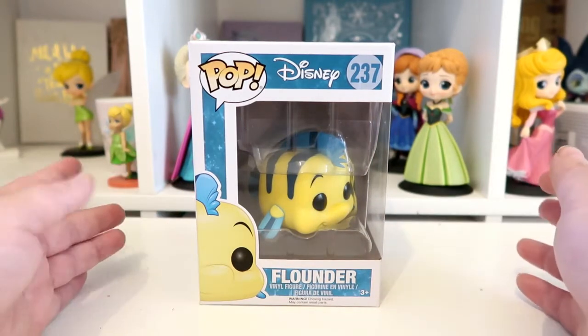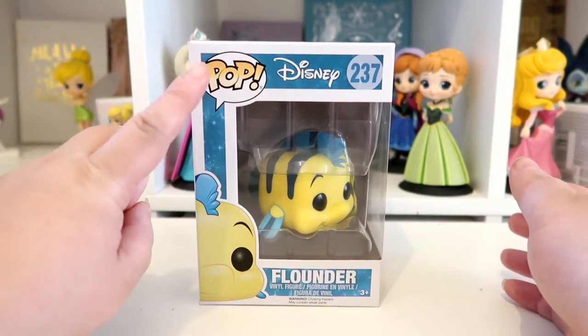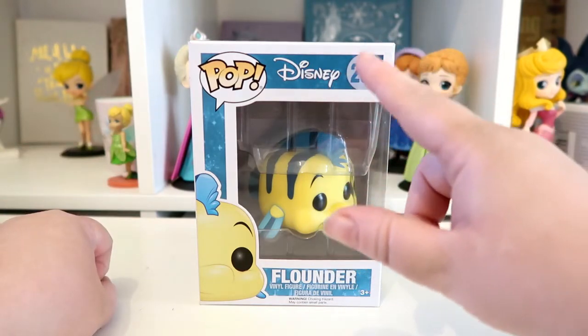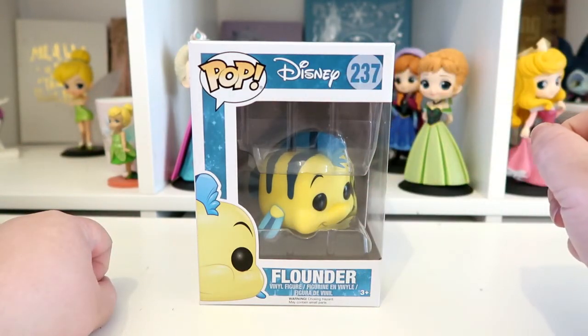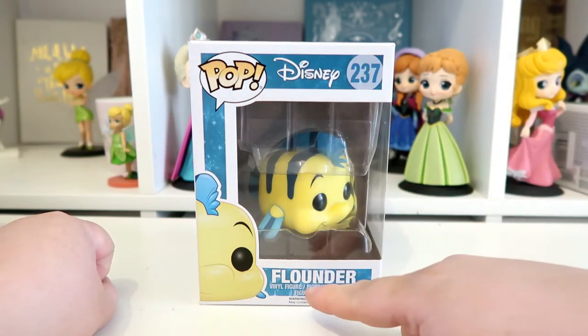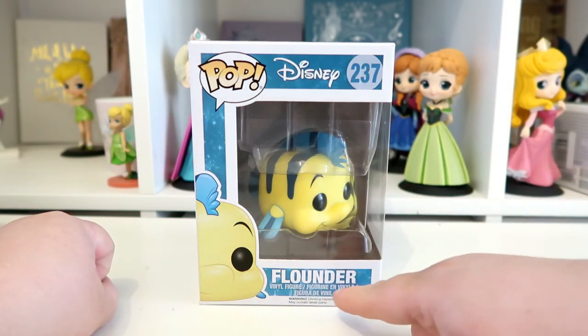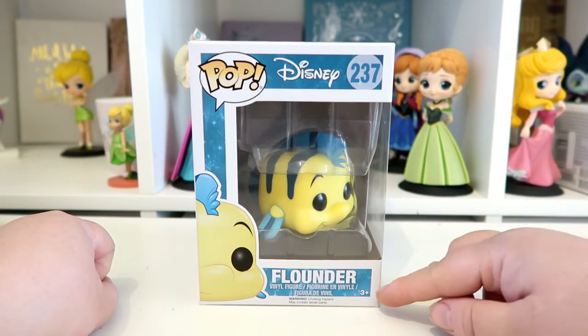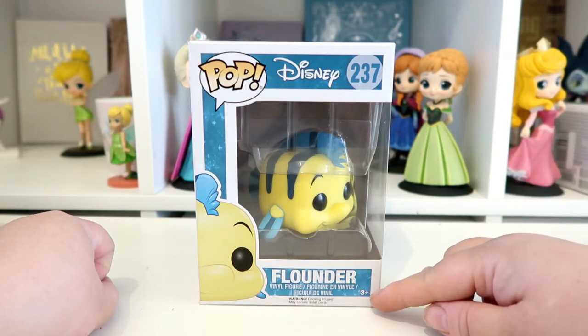As with all pops, it has the Pop logo in the left hand corner, then it's got the Disney logo, and then it has his number which is 237. If we come down to the bottom of the box it just says 'Flounder vinyl figure', and underneath that it has the warning which says it's a choking hazard and may contain small parts. It also says it's for three plus.